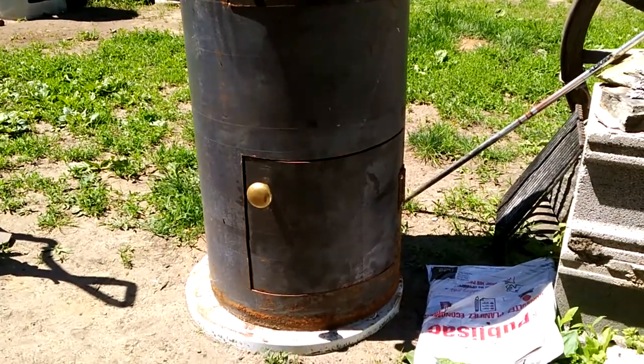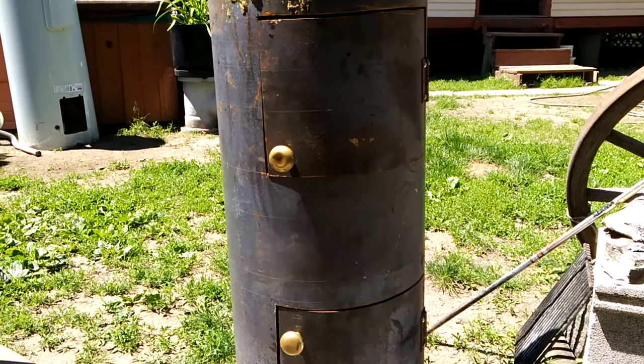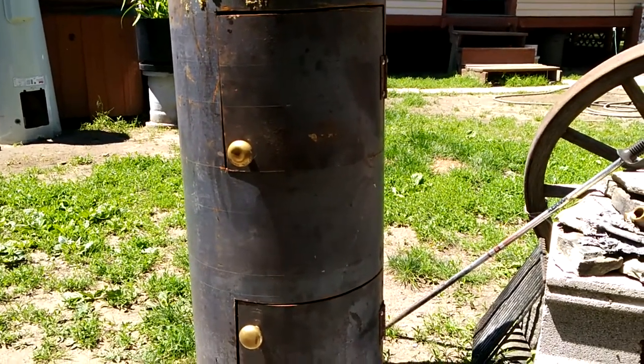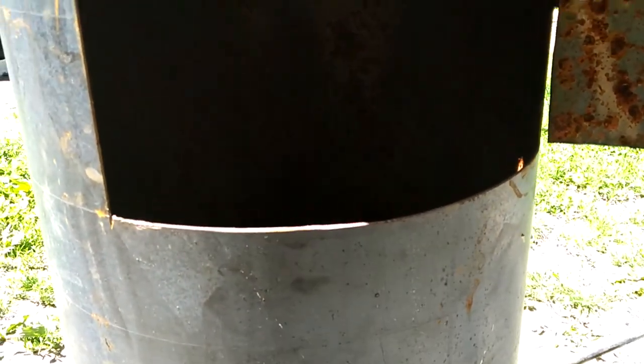I know I've got some cracks where the doors are. I don't know if that will help for air or if I'm gonna have to make a lip on it. There's a door up here for the smoker section, but I still need to find a grill that'll fit - it's round and I only have square grills.